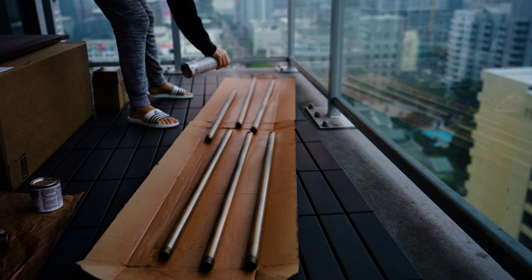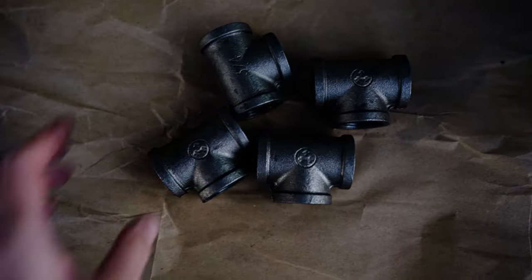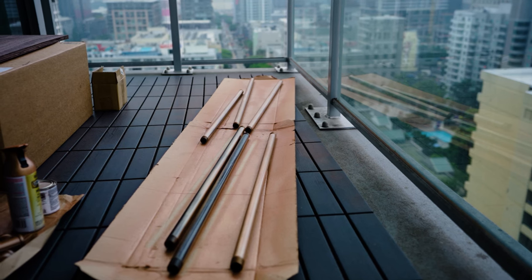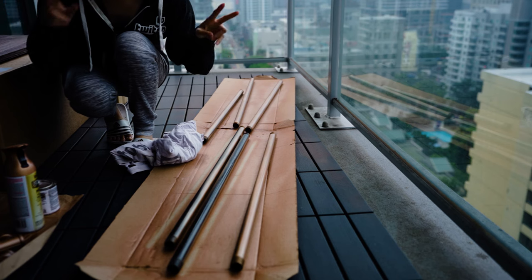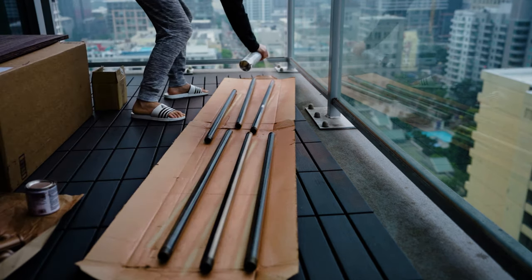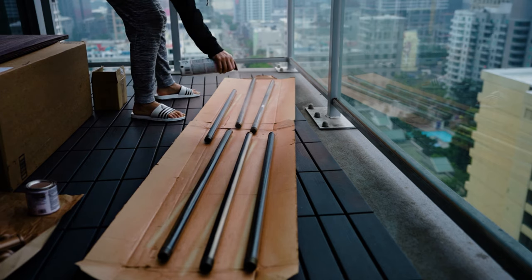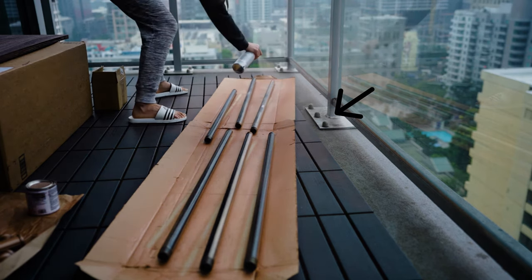I'm going to be spray painting our metal buddies: the beautiful flanges, girthy elbows, and the tees — the skinny stripper poles. I absolutely recommend doing this outdoors and laying down the items on some scrap paper or cardboard boxes. I do regret not using enough scrap paper because later in the video you can see paint getting on the floor.